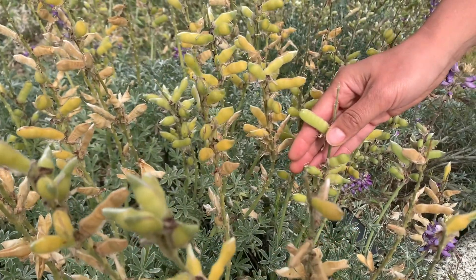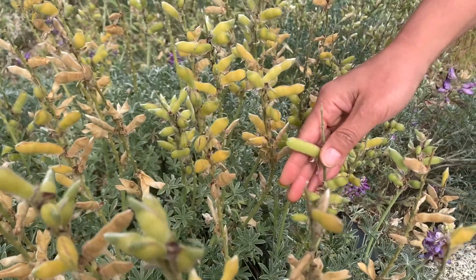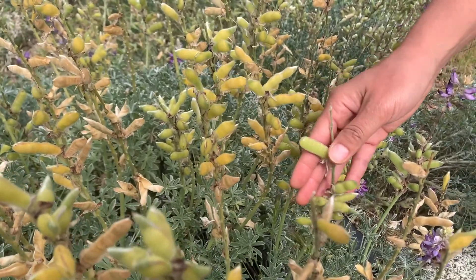As you might expect from plants in the pea family, lupin roots look an awful lot like peas that you would buy in the grocery store or maybe even grow in your garden.